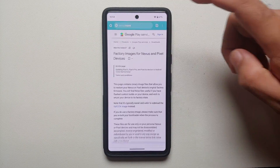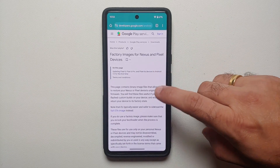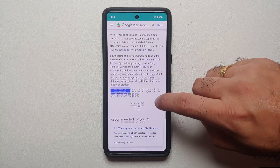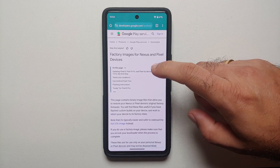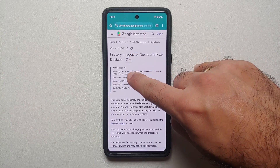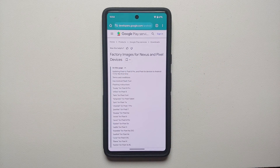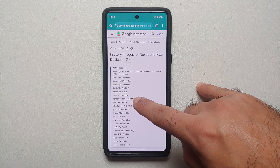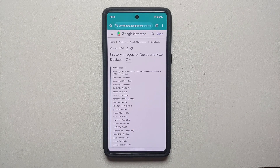Now I need the fastboot ROM. There is a link in the description that takes you to factory images for Nexus and Pixel devices. Scroll down, agree to the terms and conditions, and you will see a menu. The device codenames are: husky for Pixel 8 Pro, shiba for Pixel 8, cheetah for Pixel 7 Pro, and panther for Pixel 7. Select the device you want to root.